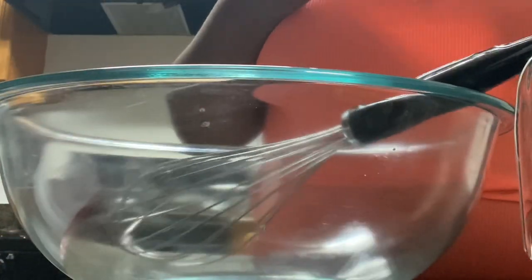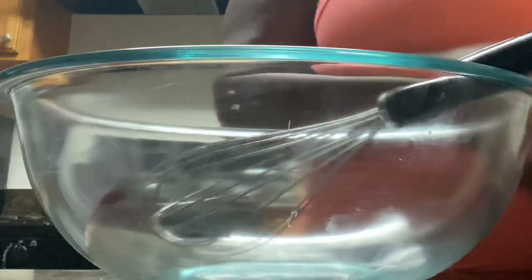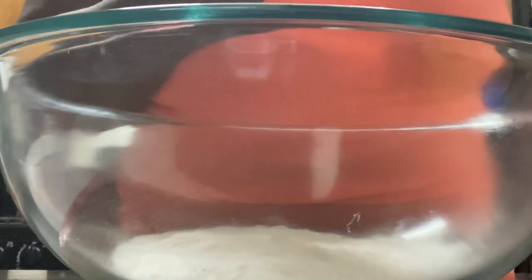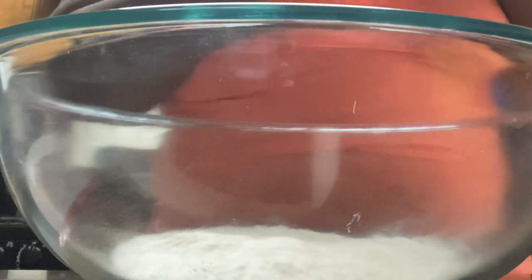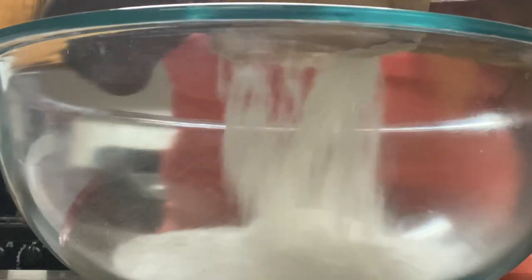The first thing we're gonna do is open our banana pudding mix. We're gonna use three cups of milk for each box, so six cups of milk total. It comes in a package like this — just dump it in. Dump in the first box, then box number two, also 5.1 ounces — dump that bad boy in.